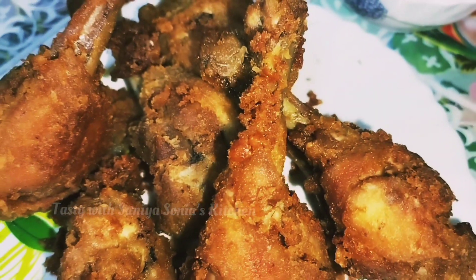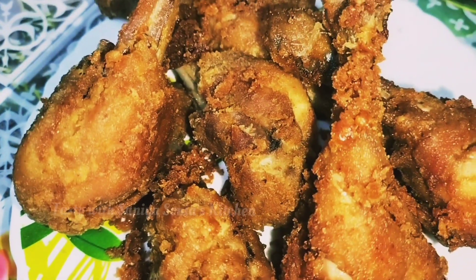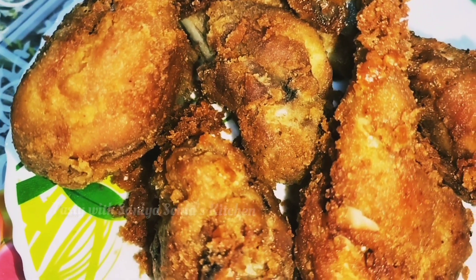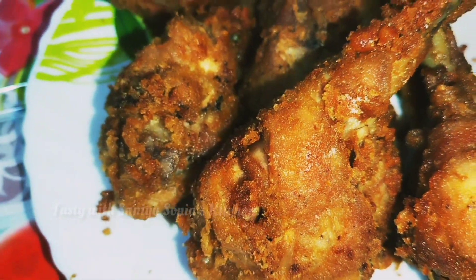Hi Friends! Welcome back to Tasty with Sanya Sonia's Kitchen. This is the same taste of KFC Chicken.